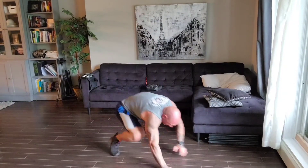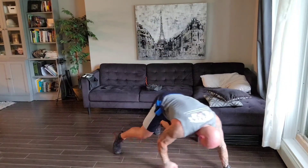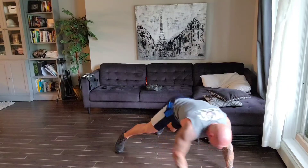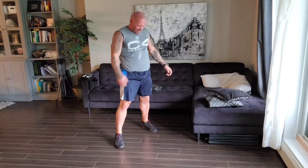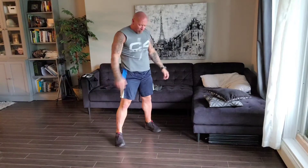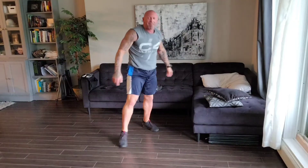Three, four, five. If you're finding these tough, you can always do every second rep if you want to. Six — it's totally up to you. And as you get better, always add extra reps. Eight, nine, and the last one. Nice and smooth, straight out, push it up, and stand up. Exercise number one in the books.